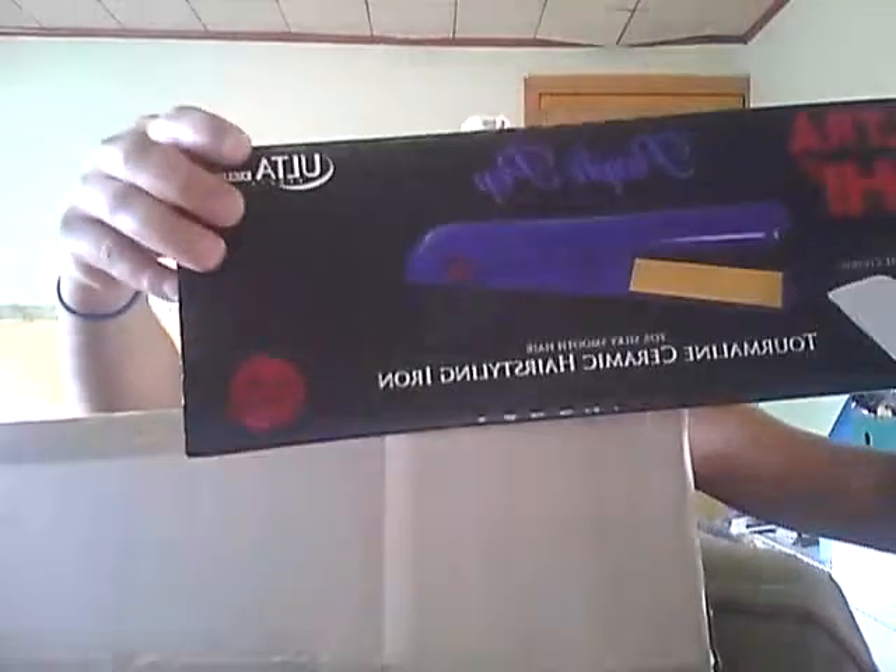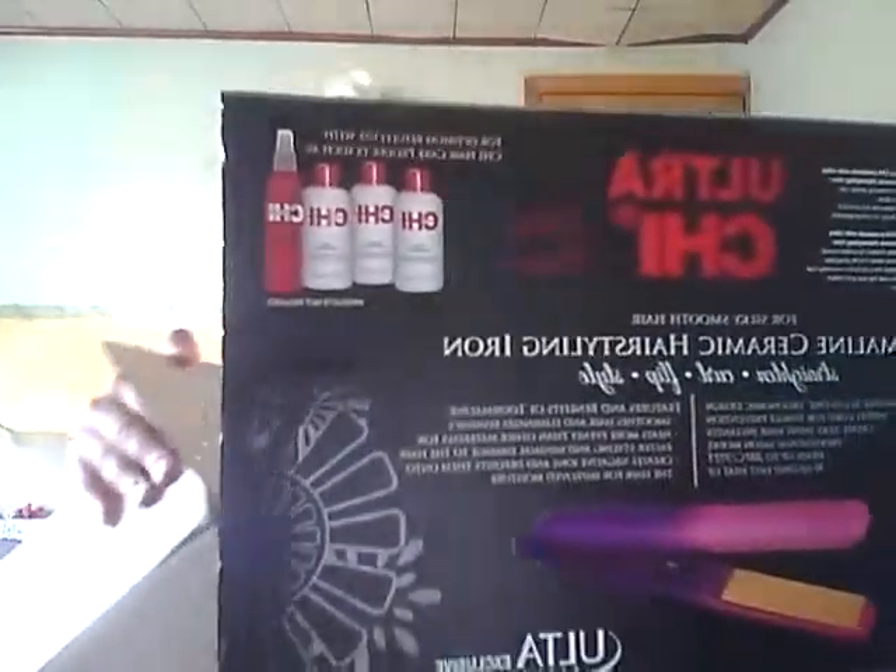I got the flat iron — I got the purple one. And for me I decided to get this one; it's kind of purple pinkish. It's berry fusion — okay, so this is the purple one. I wanted the purple one.